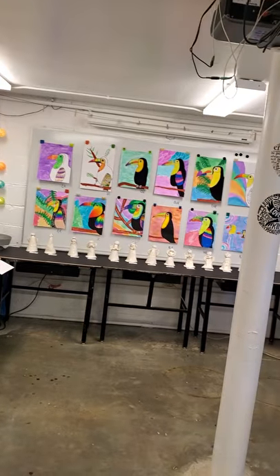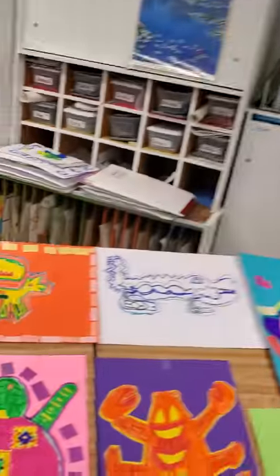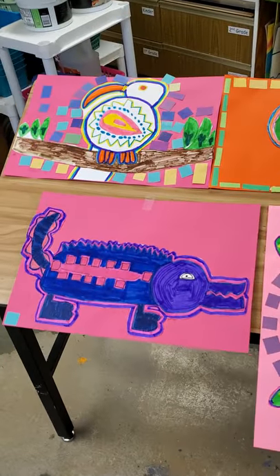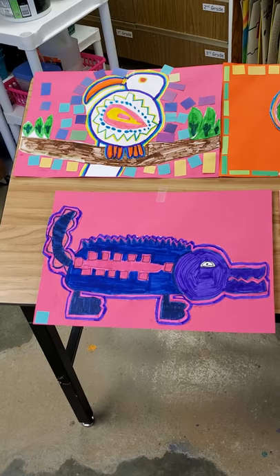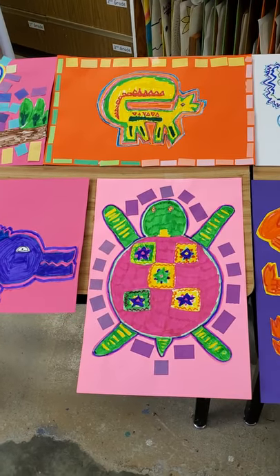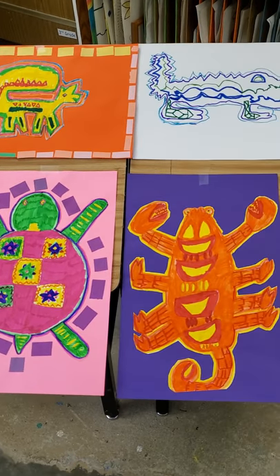Hi Ms. Hill's class, this is Mrs. Jervis coming to you from the art room and as you can see in the background, I have got your artwork out for the art show. Since we can't have it in the gym in May, we're going to put it on YouTube for you guys to enjoy with your parents and friends.